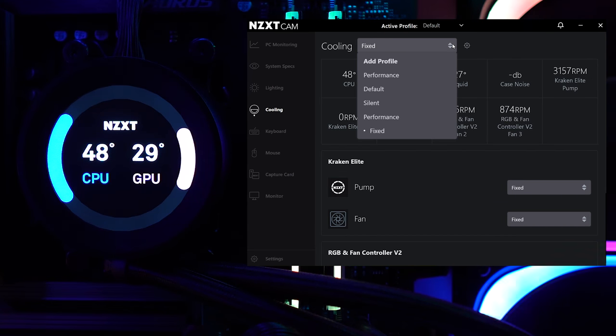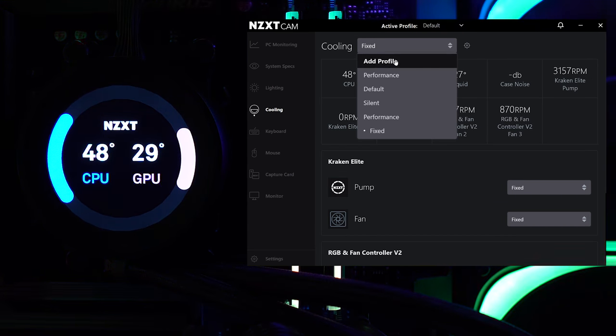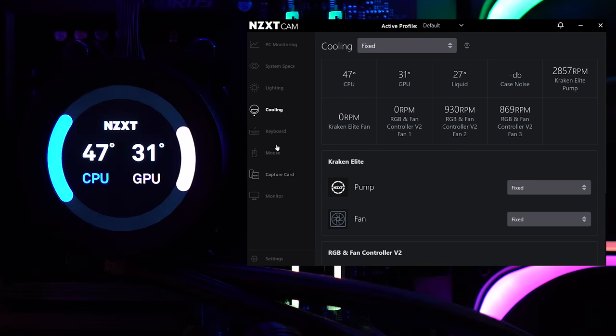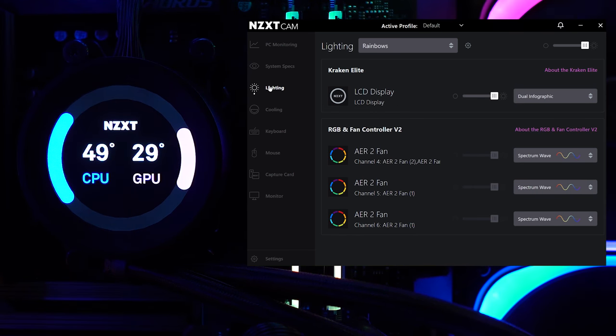You can create custom profiles and make adjustments dependent on a specific game or application. Underneath that, you have keyboard, mouse, capture card, and monitor sections — if you have NZXT gear in those categories, it'll pop up there. Now let's shift over to the main draw: the display.